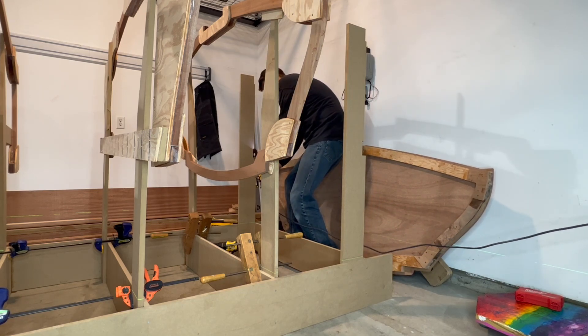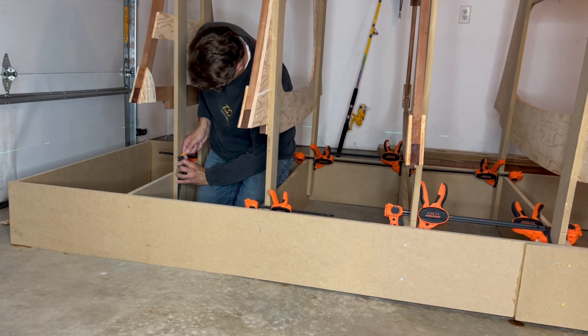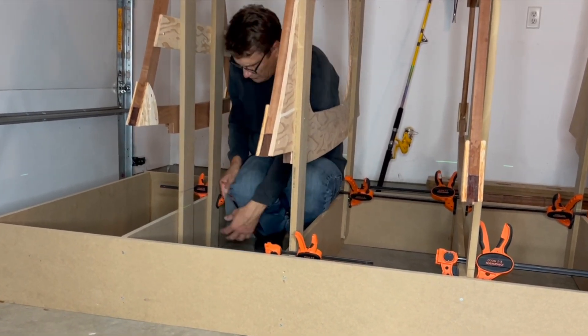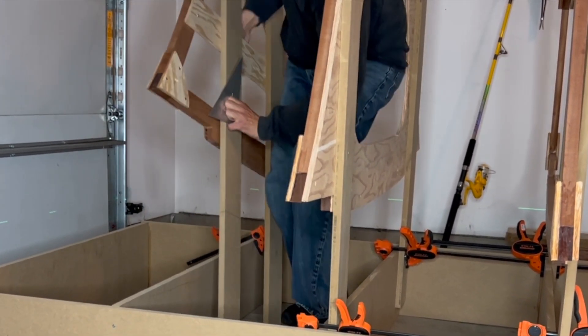With the transom strong back legs complete, we move to the front of the boat. While I should have done this earlier, I now transposed the water lines along each side of the strong back legs. Some of the strong back legs were too long, and even when touching the floor the water line was well above the laser level. Therefore I marked how much to cut off.